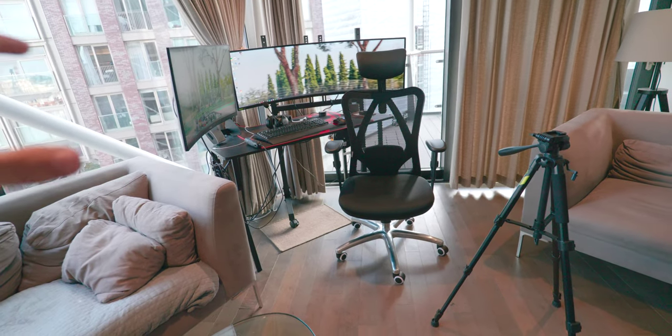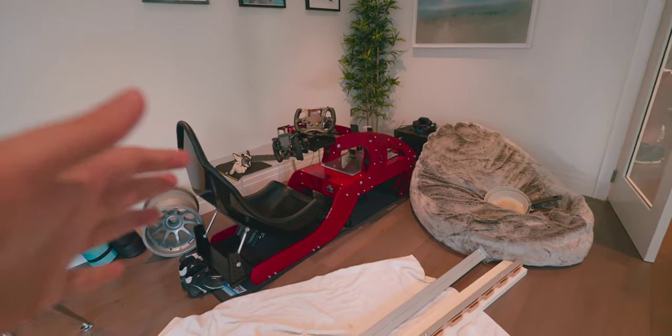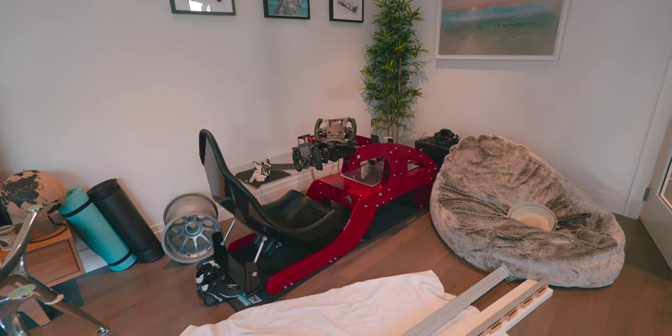Welcome back everyone to the channel. In this video, I want to make my dream simulator setup. I've been accumulating different parts over the last four or five years basically, but I've never really just put it together into one cohesive, really cool badass simulator. So in this video, we're going to do that.